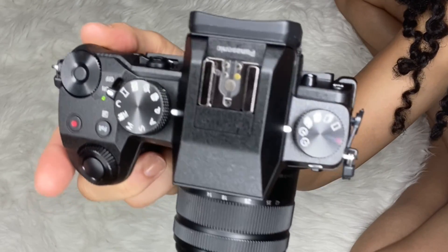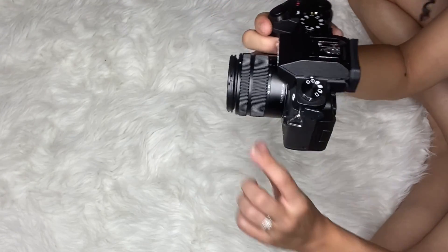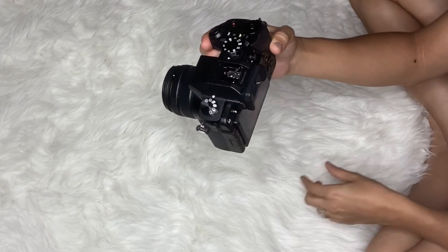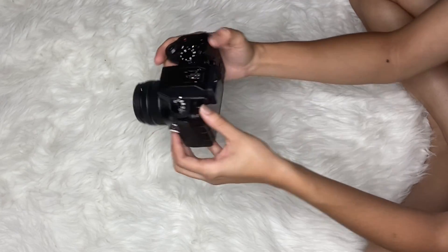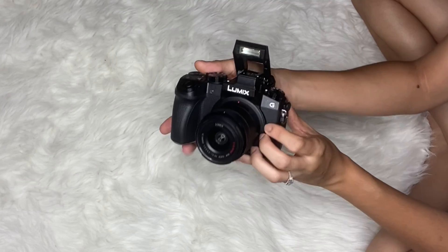Some other details: it takes really high quality photos, 4K photos, and 4K videos, which means it's four times more detail than full HD. It has portrait mode and a bunch of other modes, it focuses really well, and it has a camera flash and a timer. There's nothing I can really think of that I don't like about it.